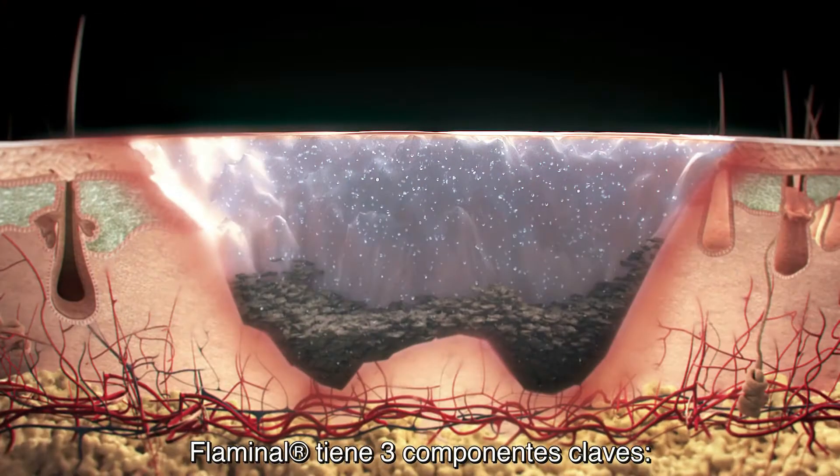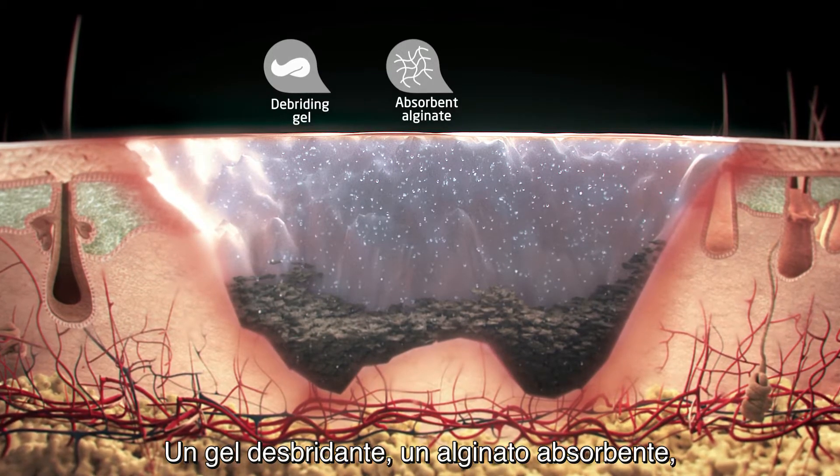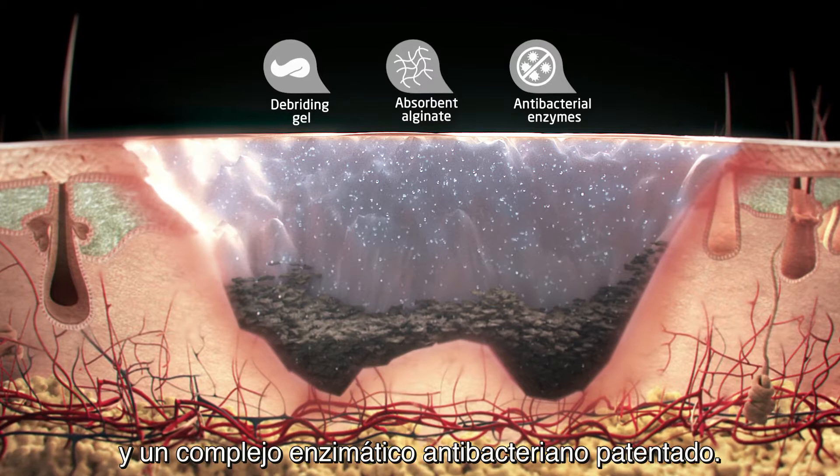Flaminal has three key components: a debriding gel, an absorbent alginate, and a patented antibacterial enzyme complex.